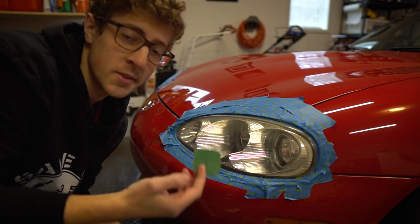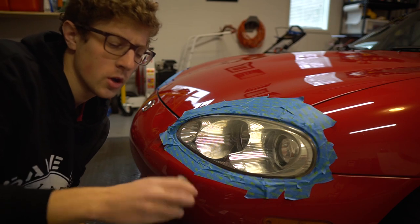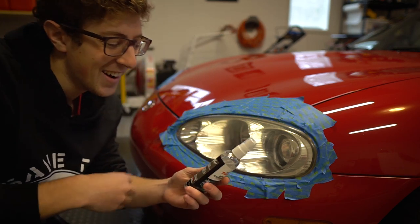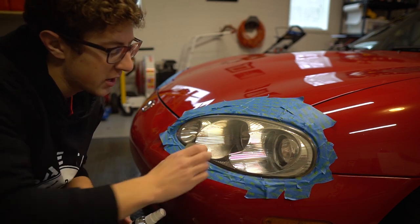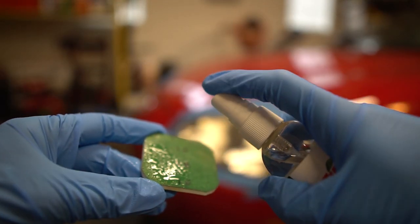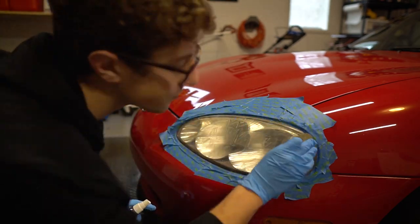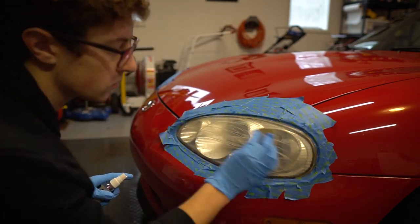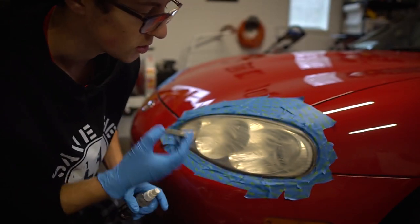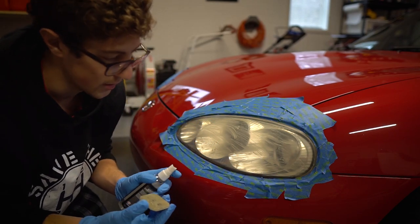Basically it says to use the green side of this cloth — you're going to lubricate the entire headlight and then sand it down using the opposite side. They give you a lube to use on the green side, so you get it wet, make sure the entire area is covered, and then start sanding. Now I'm switching over to the tan side, doing the same thing, keeping it wet so you don't scratch up your lens.